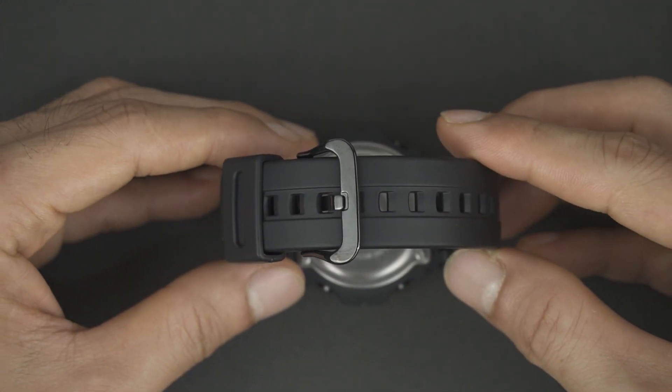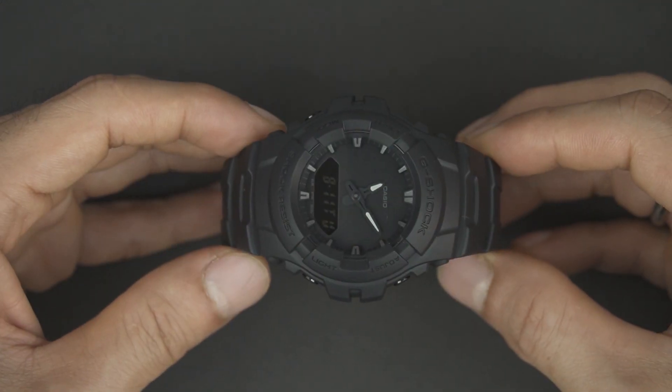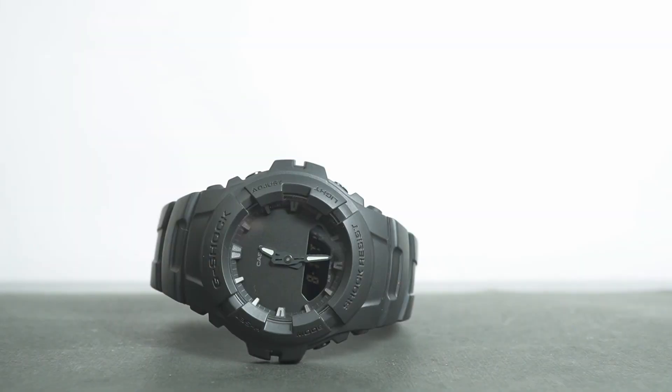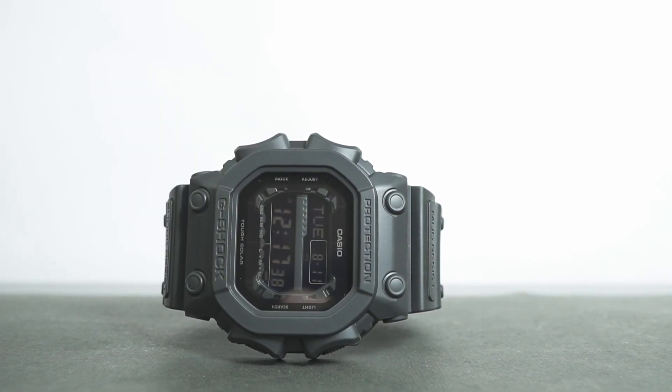That's it for our comparison between these two blackout G-Shock models. Write your questions in the comments column and we will respond as soon as possible. We'll be back with many new videos — you can subscribe and ring the bell so we can notify you.